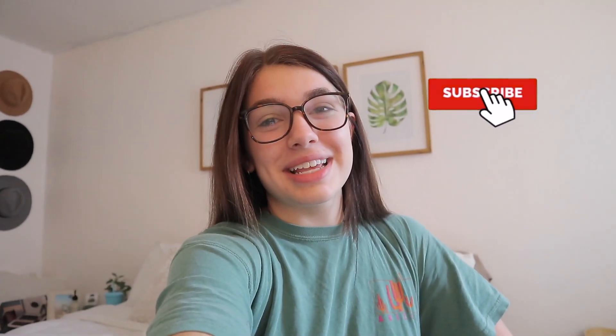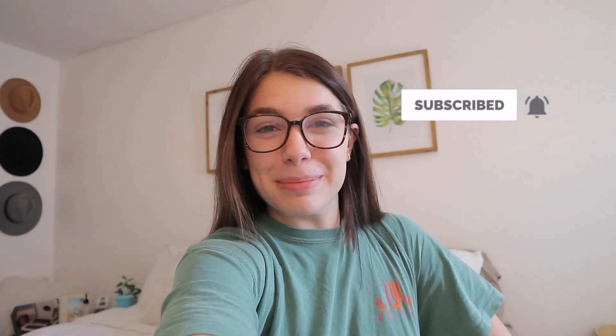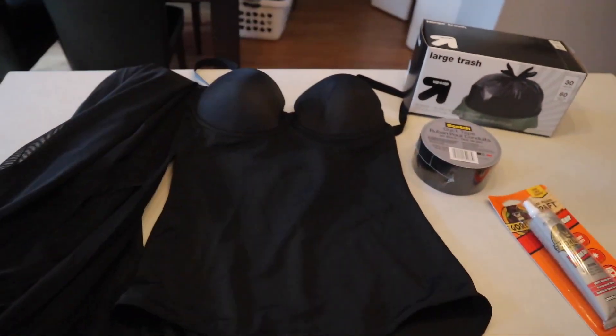I think it'd be fun to challenge myself to try to make this dress, so I am really excited to show you guys how I go about it and how it turns out. If you want to see what it turns out like, just keep watching. And if you like this video, make sure to subscribe to my channel for more videos and give it a big thumbs up. Okay, let's get right into it.